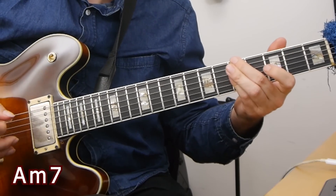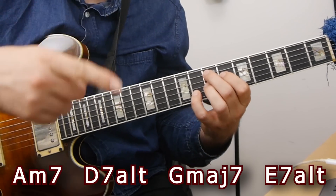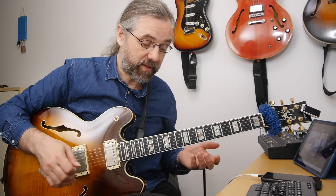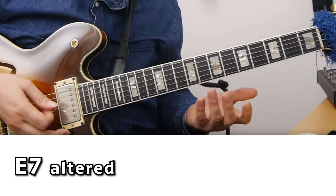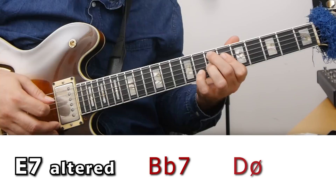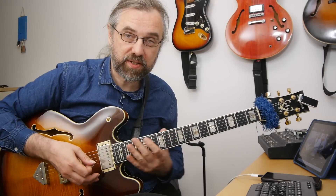For the final level, we add another secondary dominant so we can turn it into a loop. That means we have A minor 7, D7 altered, G major 7, and then E7 altered — giving us a turnaround that can loop as much as we need to practice. In this position of the G major scale, you can use the same idea for the E7 altered as you used for the D7 altered. For E7 altered, the arpeggios will be the tritone substitution B flat 7, and the one from the third of that — a D half diminished. So we have B flat 7 and D half diminished.